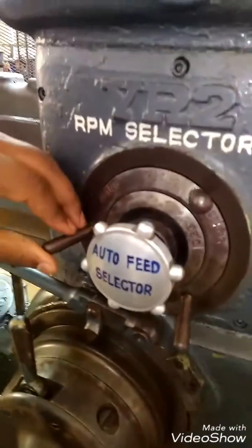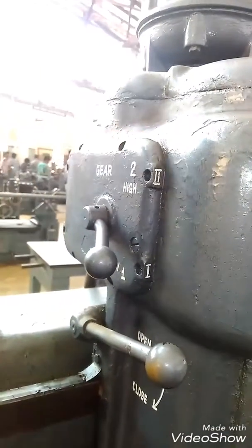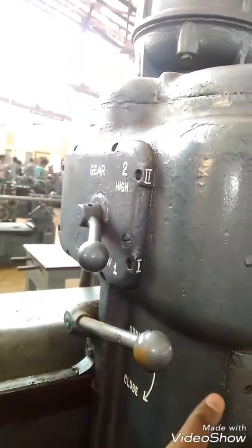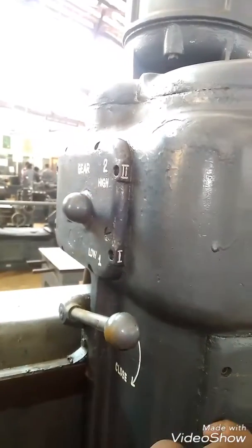This is the RPM selector of this machine. There are two gears on the right side of this machine so that you can select low level RPM and high level RPM. So that the drill chuck can rotate at that selected speed.